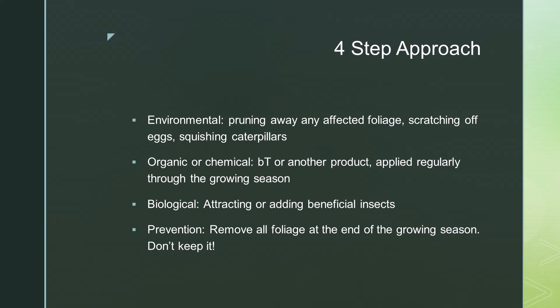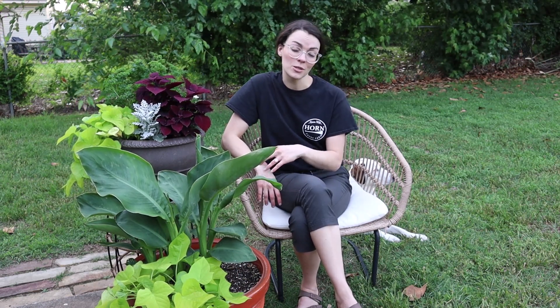However, the last piece is prevention, which is also quite important. To prevent canna leaf rollers, it's essential to completely get rid of all canna foliage at the end of the growing season. This is true for those who dig the cannas at the end of every season and for those who overwinter their cannas in the ground, because larvae will live dormant in the foliage over the winter months and come back the following spring.